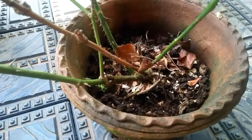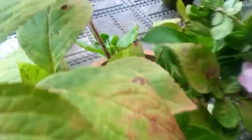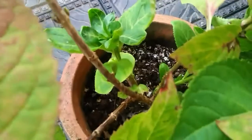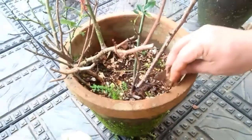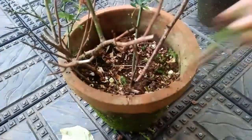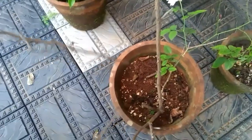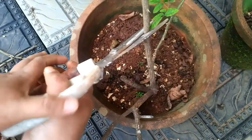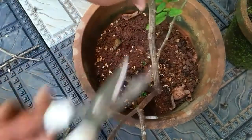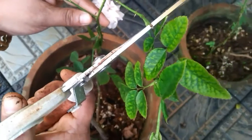We have to do a little bit of a hydrangea. It is not a very good color. I will put this color in.